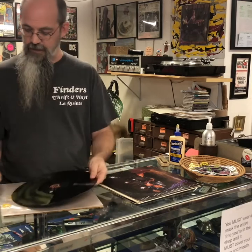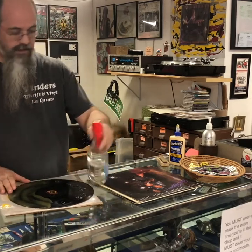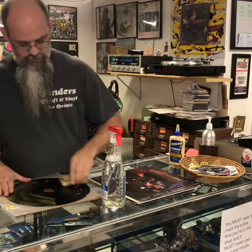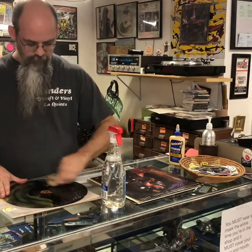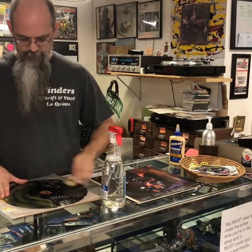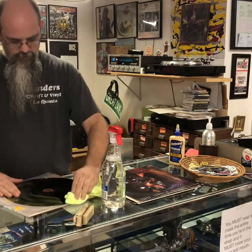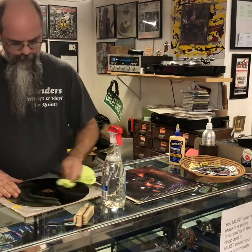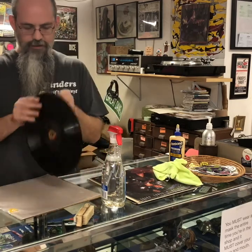Before I do this, I'm going to clean the other side with Windex — the champion. If you don't like the way I clean records, watch my other video where I explain how it works. All right, let's try this.